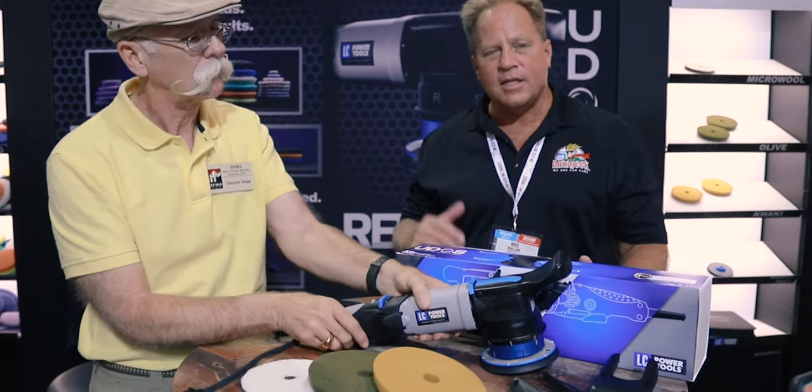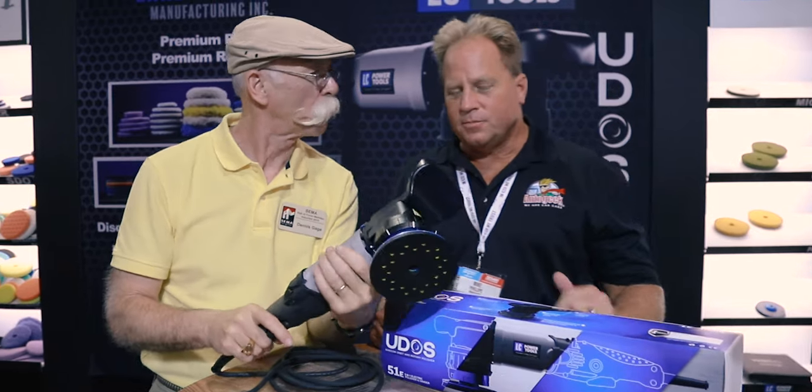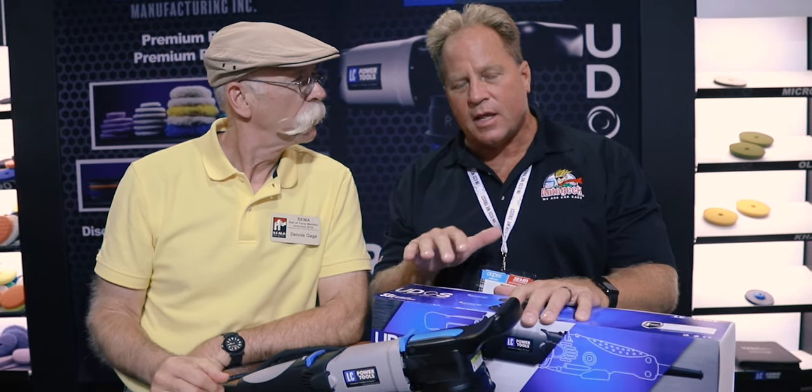This is their brand new polisher and this thing is the bomb — it's been running warm already. There is so much excitement in the car detailing world about this tool because there's never been anything like it on the market. It's basically the Swiss army knife of polishers.